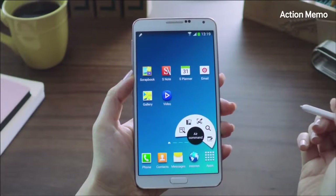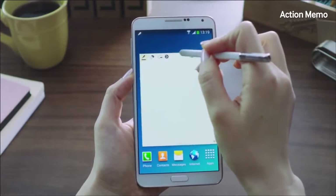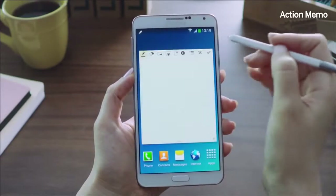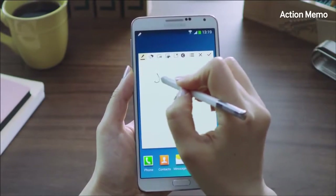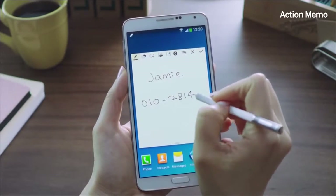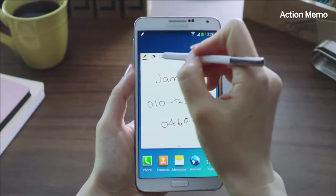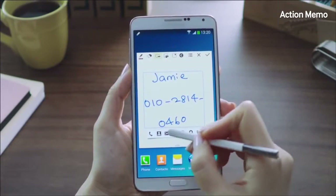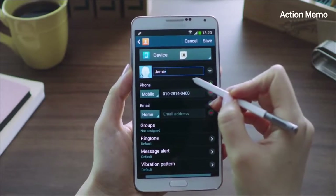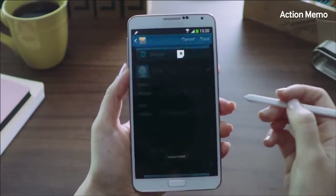Action Memo is a pop-up window that lets you write a memo anywhere on the screen. You can move it around, minimize it, go about your day-to-day tasks, and relaunch it when you need it. For example, if I wrote down a phone number quickly but forgot to save it, I can click the Link to Action button and save it to Contacts — just like that. There's the name and number, saved directly into Contacts.